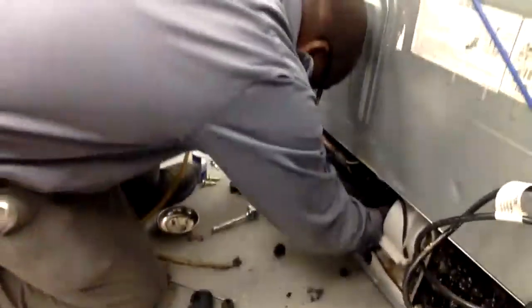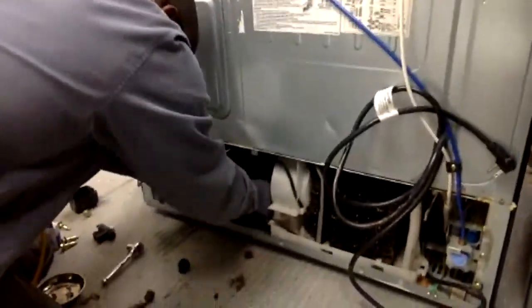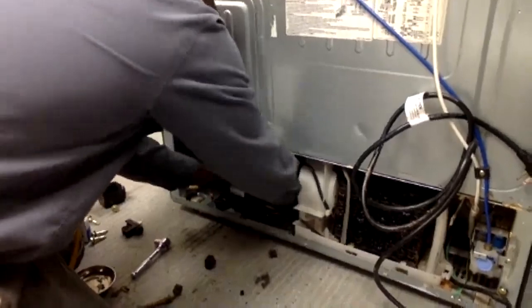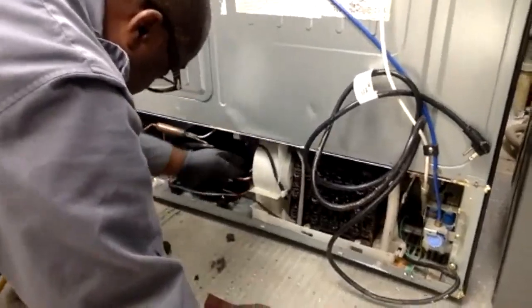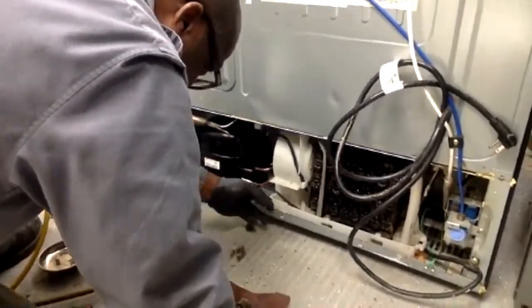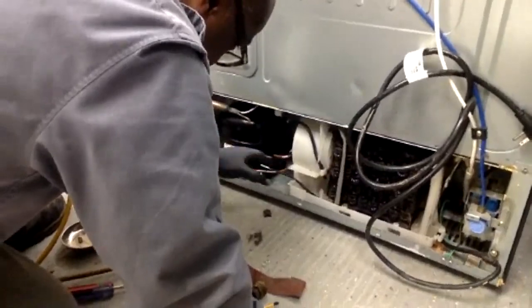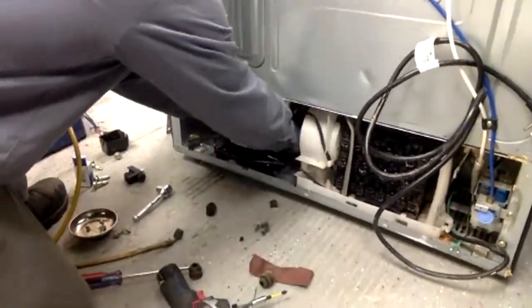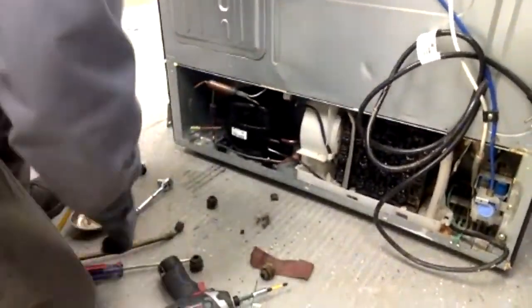The new compressor is going back in the same way the old one came out. For those who think they missed something — you didn't. He's going back in the same way, and he's going to weld the lines back in and put the bolts back in. When you start to do this weld, be careful — you've got plastic components and a drain pan nearby. You want to stay right at the joint when doing your brazing and not get the torch too far onto the side of the compressor.